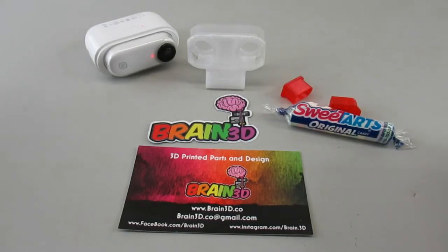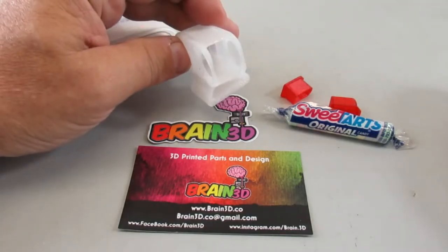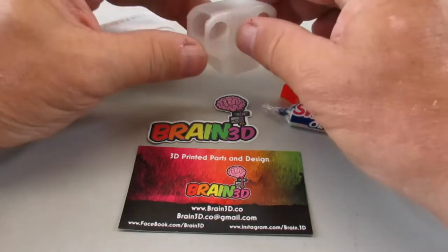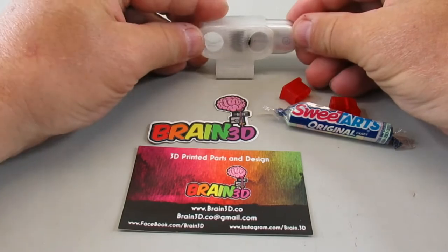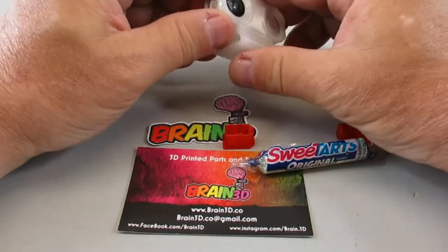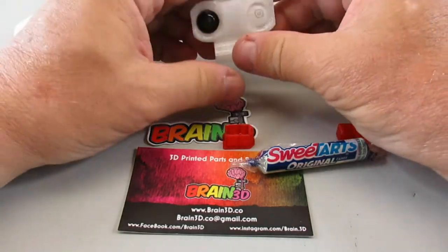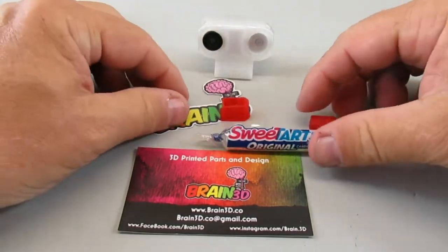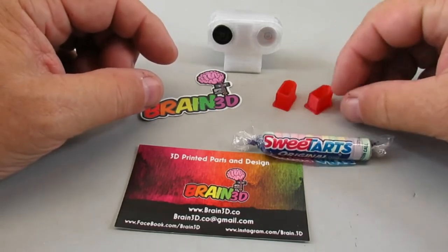Today I'm going to cover a bunch of things I've gotten in the mail in the last couple of weeks. The first one is a little TPU mount from Brain3D to hold the Insta360 Go camera. The camera slides right in there — it's a nice solid mount, not any real flexibility to be worried about for jello.